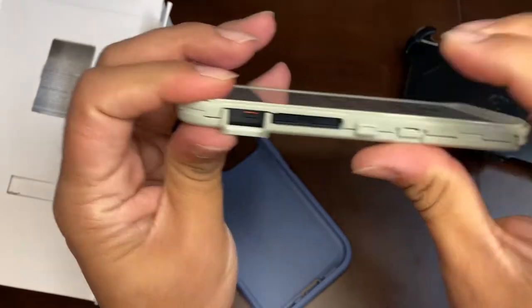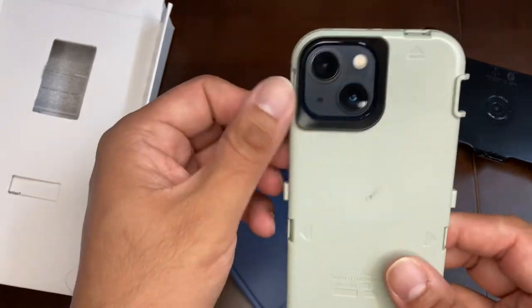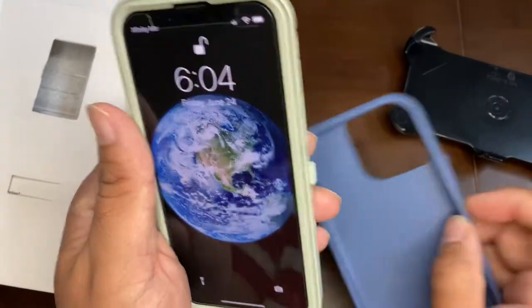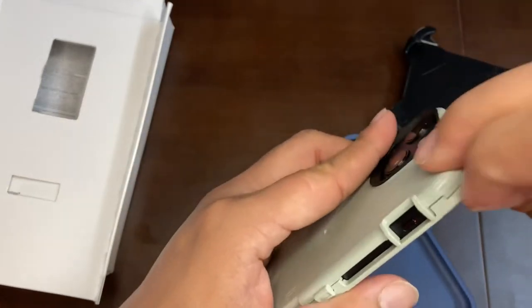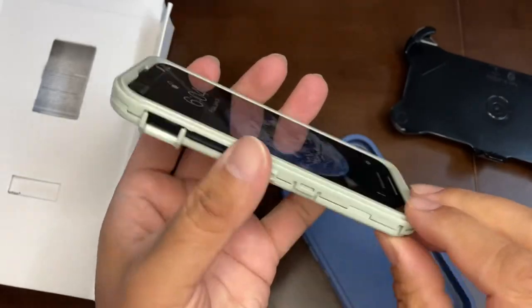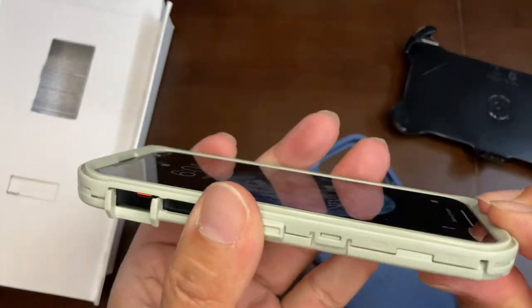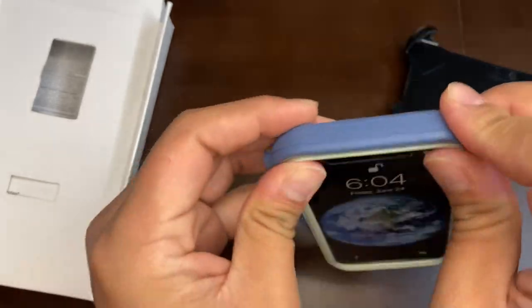I'm enclosing the phone into the case and closing all the sides. You can see there's proper space for the camera and everything lines up. I'm applying a little pressure to make sure everything is locked in place.